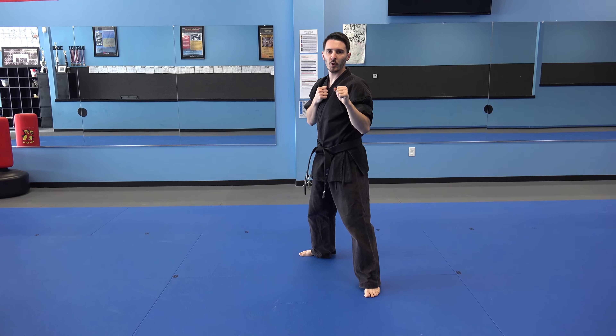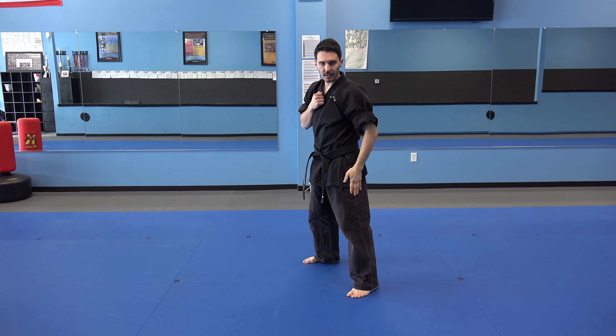Lastly, our probing footwork. Lead leg pushes out, comes back in.